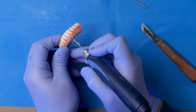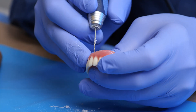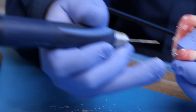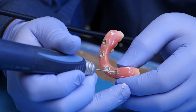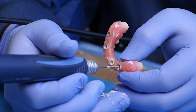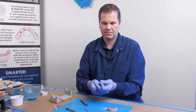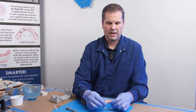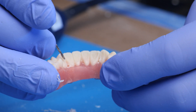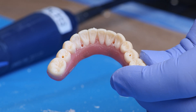We'll do this three more times — there's the second one, the third one, and then the fourth one. That's all it takes to do the pilot drill. Now if you look, you can see four very, very small holes directly in line with those tie bases.